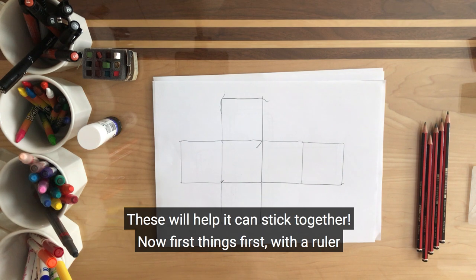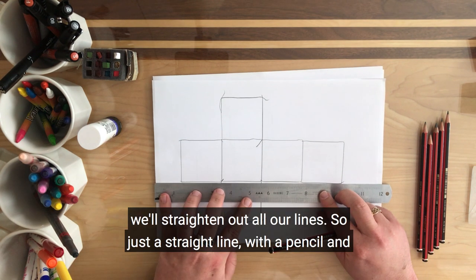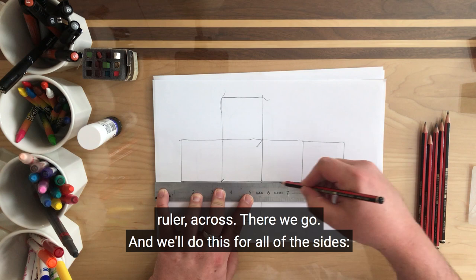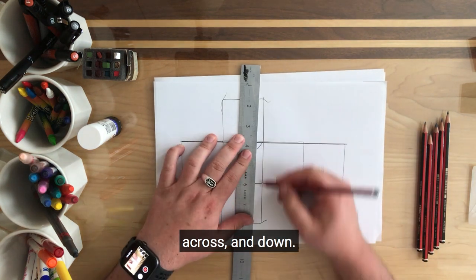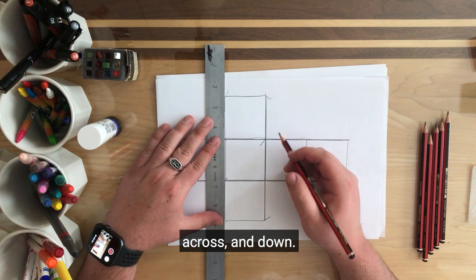These tabs will help it stick together. Now first things first, with the ruler we'll straighten out all our lines — just a straight line with a pencil and ruler across. There we go. And we'll do this for all of the sides: across, and down, and down.